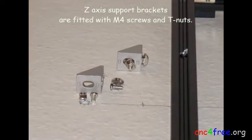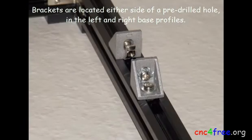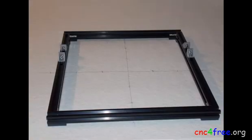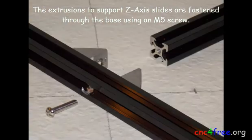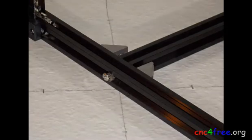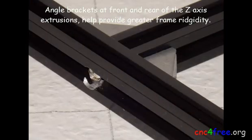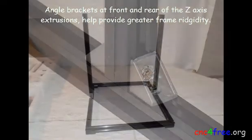Z-axis support brackets are fitted with M4 screws and T-nuts. Brackets are located to either side of a pre-drilled hole in the left and right base profiles. The extrusions to support the Z-axis slides are fastened through the base using an M5 screw. Angle brackets at the front and rear of the Z-axis extrusions help provide greater frame rigidity.